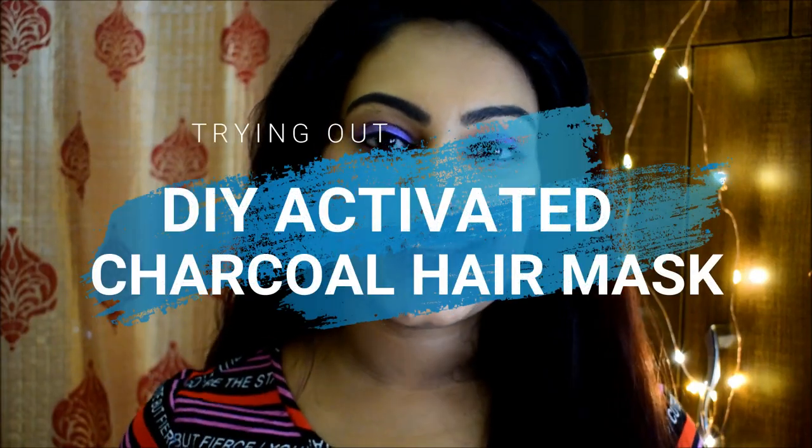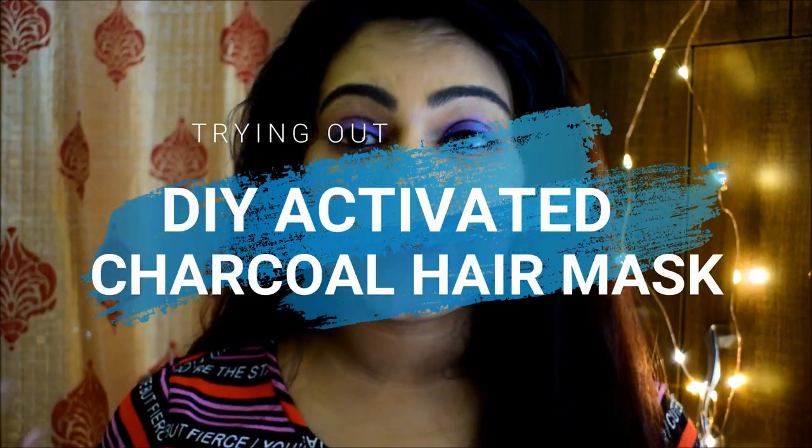Hey guys, welcome to my channel once again. Today's video is going to be the most exciting — I'm going to try the activated charcoal hair mask. This DIY charcoal hair mask is everywhere on the internet and I come across at least one or two every day, maybe because I watch something related to activated charcoal and then get suggestions of these hair masks. So I thought, why not try them?